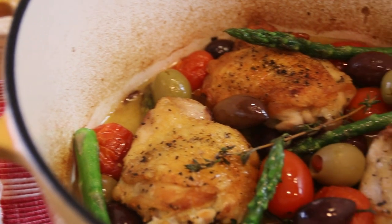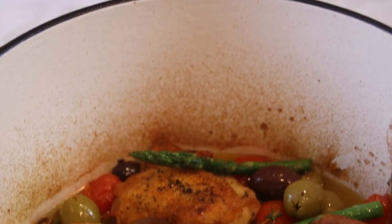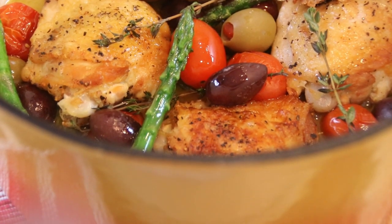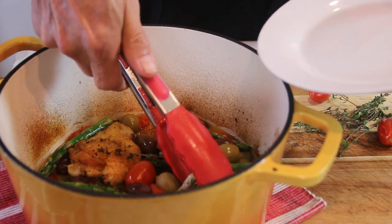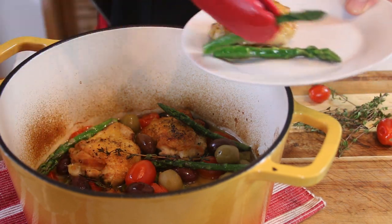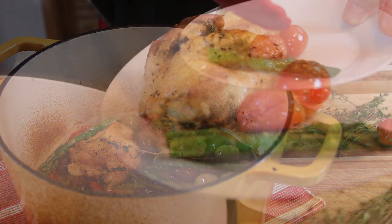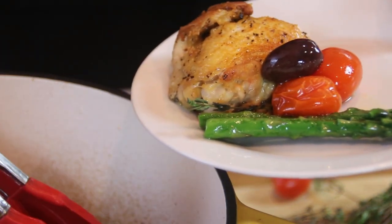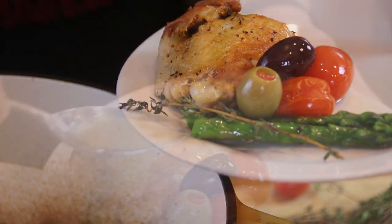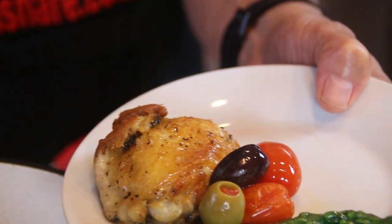After about half an hour guys, there you have it — our Mediterranean style Dutch oven chicken thighs. Absolutely spectacular. It just smells so good and looks so good. Let's go ahead and plate this up before the taste test. We're gonna do some chicken, some of that yummy asparagus, some tomatoes, and of course you can't forget some of those healthy yummy Mediterranean olives and a little bit of thyme. Drizzle some of that yummy sauce over the top. This would be really good on some steamed rice too.